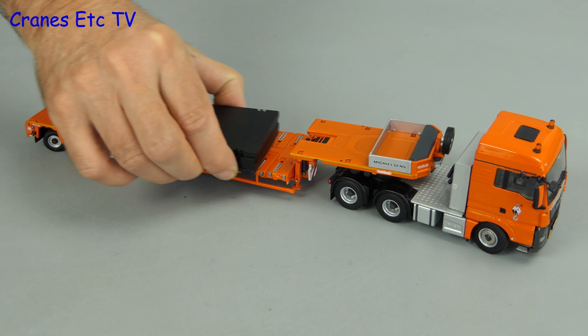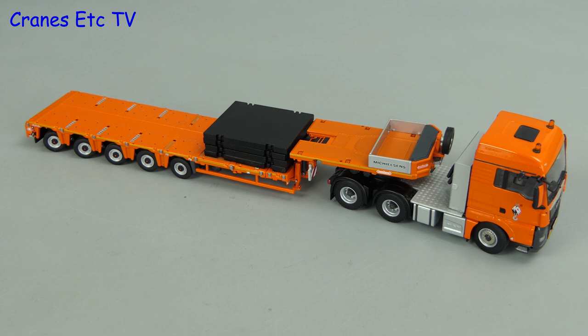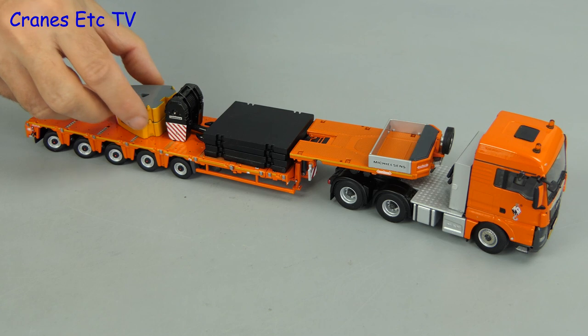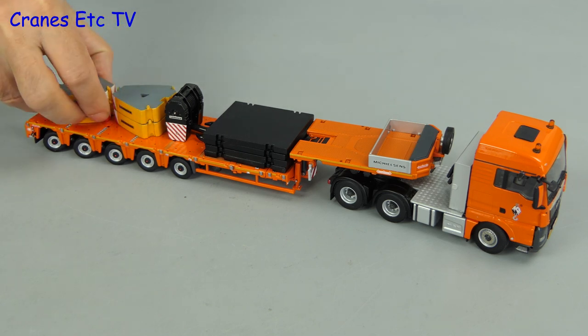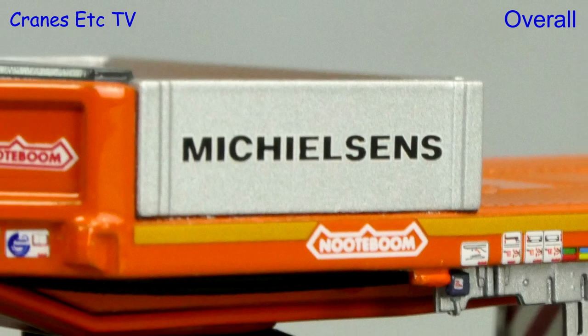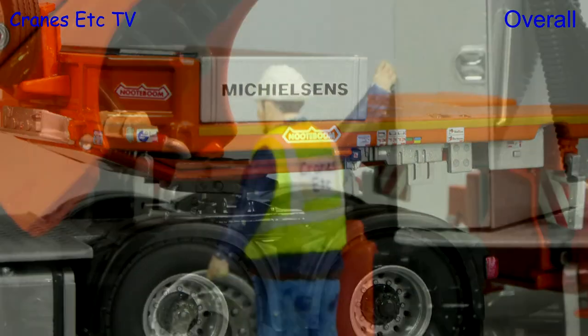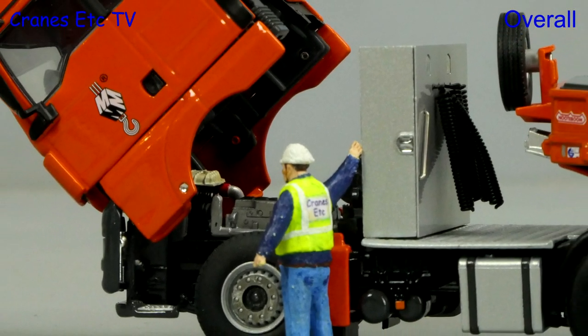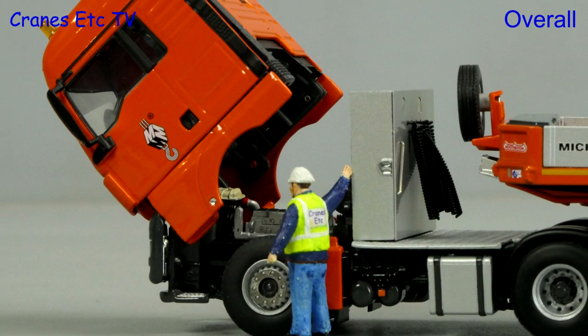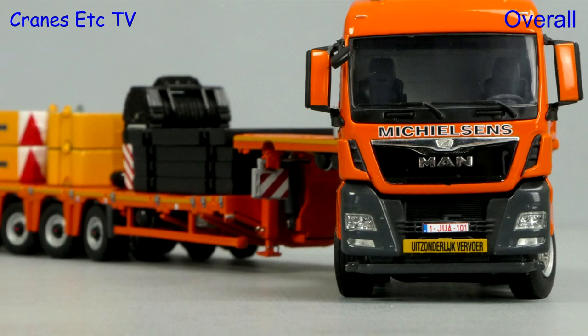As it is a Michielsen's truck it would be appropriate to load parts of a mobile crane. This is another highly detailed heavy haulage vehicle from WSI Models, and if you like orange the Michielsen's colour scheme is certainly attractive. This would also be a really nice model to have with a mobile crane in the same colour scheme.